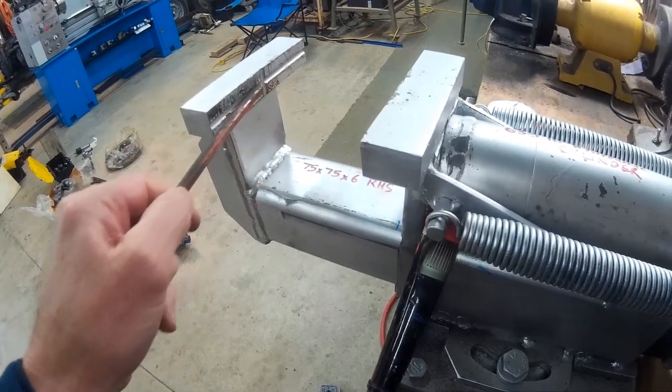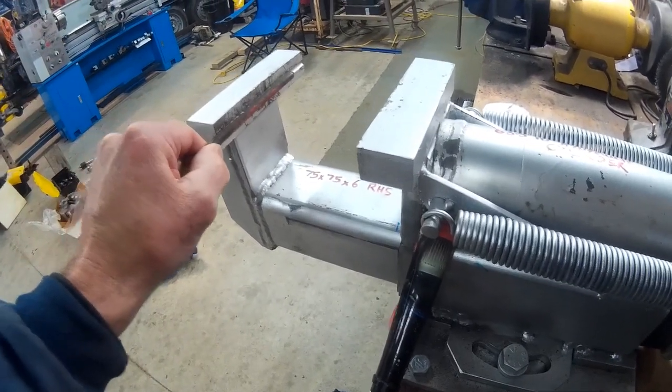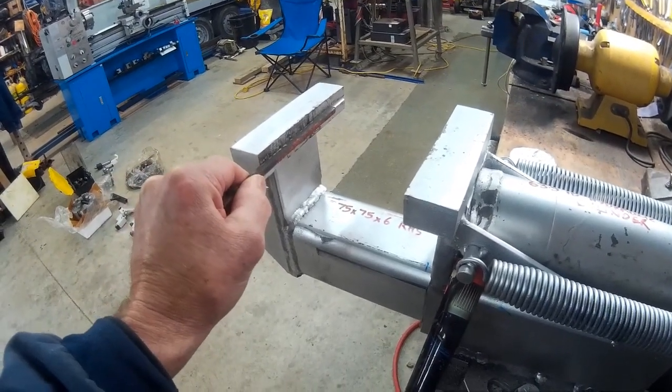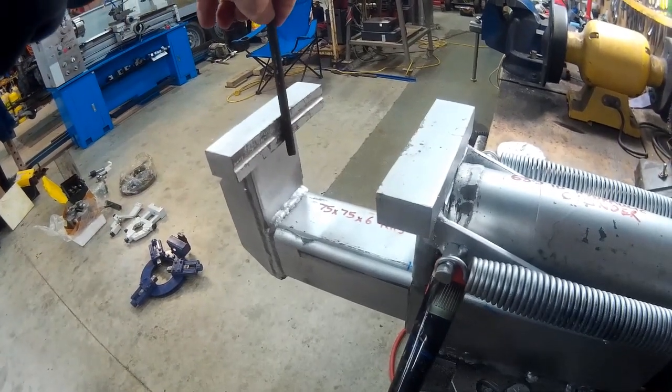I cut grooves along here and down there in order to put round stock like this in it and hold it so it wouldn't move once the vise was done up.